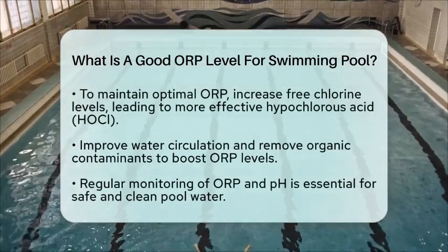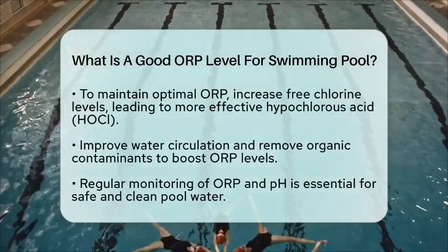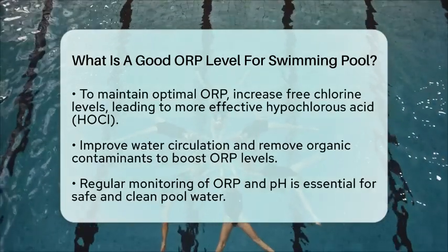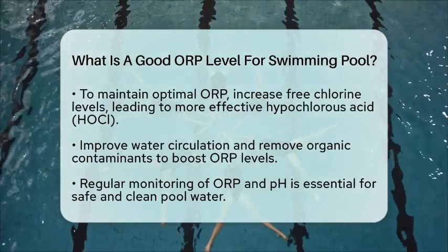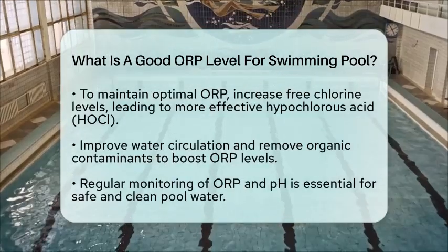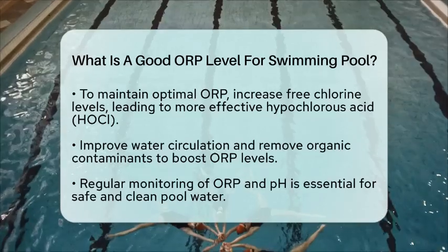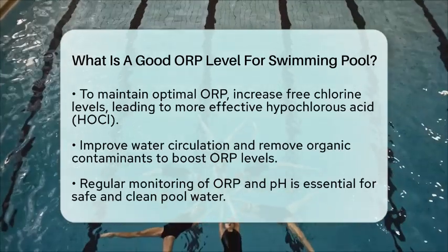To keep your ORP levels in the optimal range, you can take a few steps. Increase the free chlorine levels, as more free chlorine means more HOCl, which boosts the ORP. Improving water circulation and removing organic contaminants like leaves and body oils can also help maintain higher ORP levels.